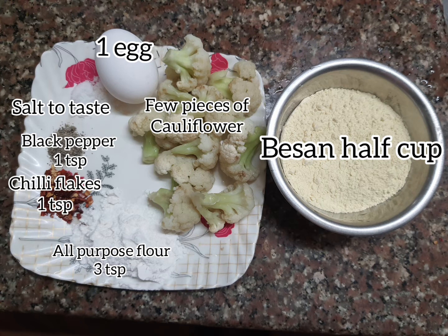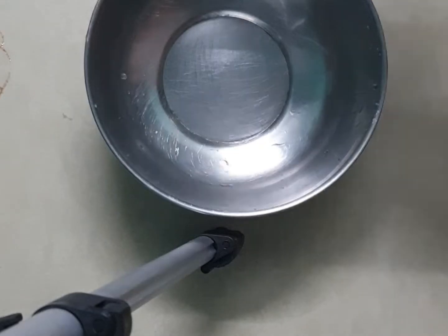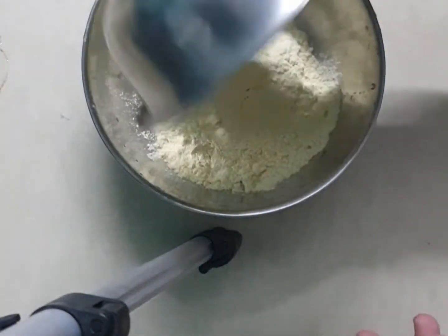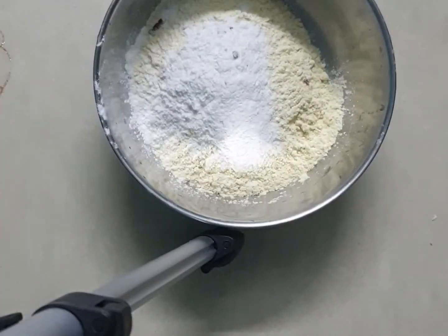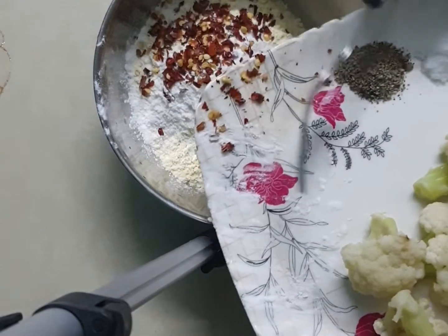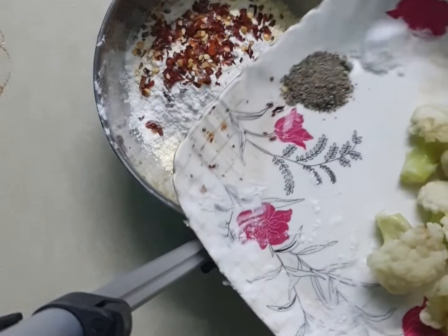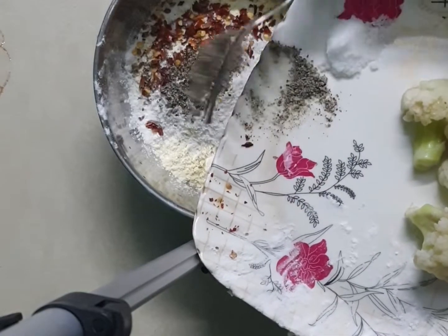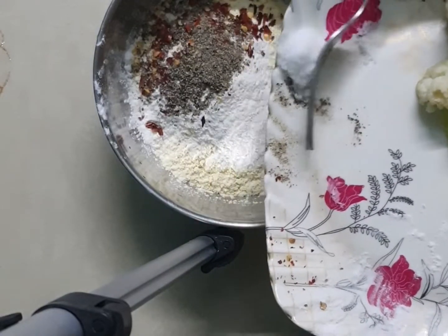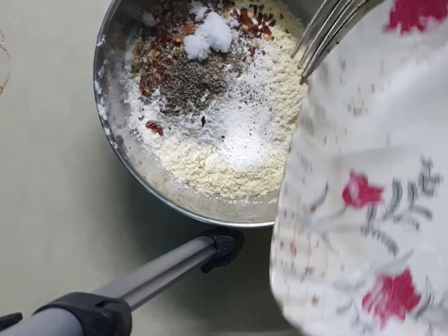We also need water. First, in a bowl we'll add our besan — that is half a cup — we'll also add the flour, that is three teaspoons, and chili flakes one teaspoon. Also add the salt and black pepper, one teaspoon each, or salt as per your taste.